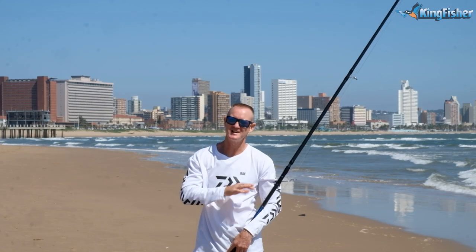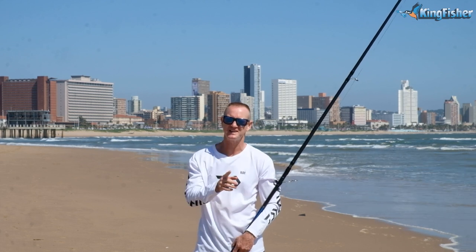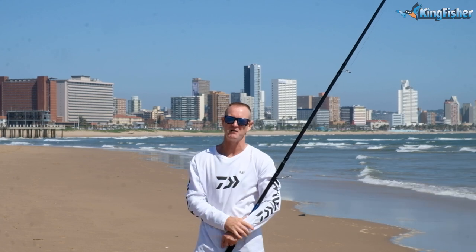Ladies, gentlemen, boys and girls, all the tackle that you've seen me use here today is available from leading tackle stores nationwide as well as our Kingfisher stores. Come and speak to our wonderful staff.